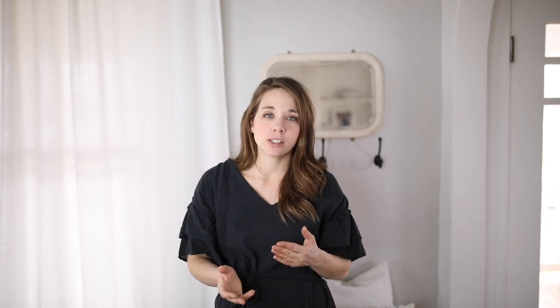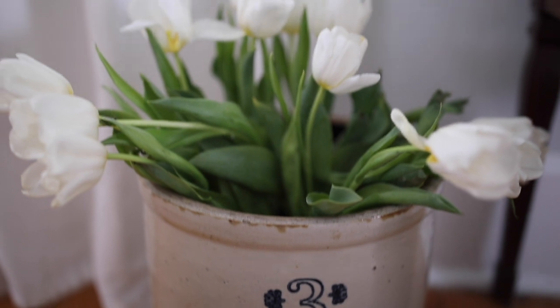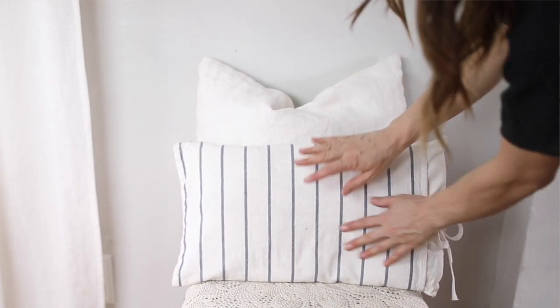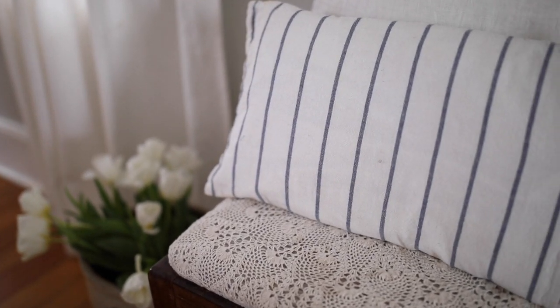I also occasionally like to put something seasonal in a crock next to it. For right now I'm adding tulips because it is spring time and tulips are on sale — they're a good deal. I also brought in a few pillows. I have a white pillow that I just always keep around and usually keep on this entryway bench. I also have this pillow that I made from Ikea tea towels.